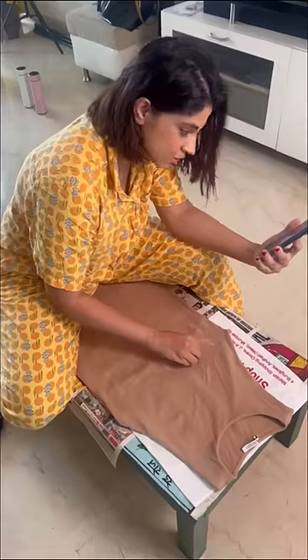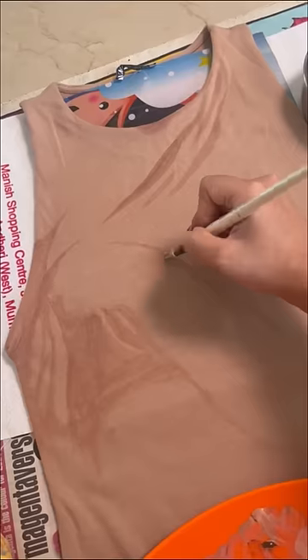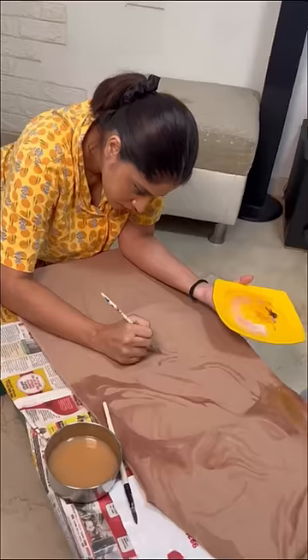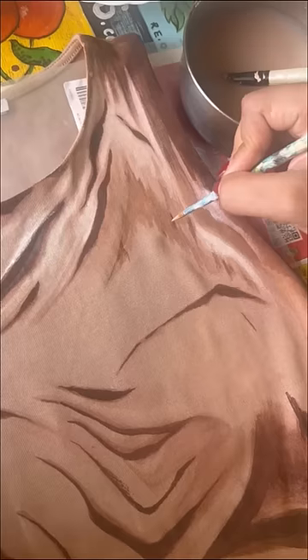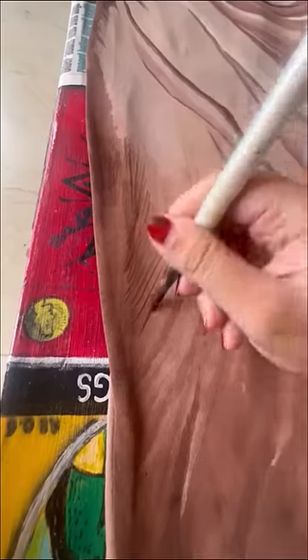I bought a plain Zara dress and started making rough markings, and then using some fabric colors I started painting the whole dress. Sketching with pencil was extremely difficult on this dress, so I just had to eyeball the whole design and just hand paint it freestyle.